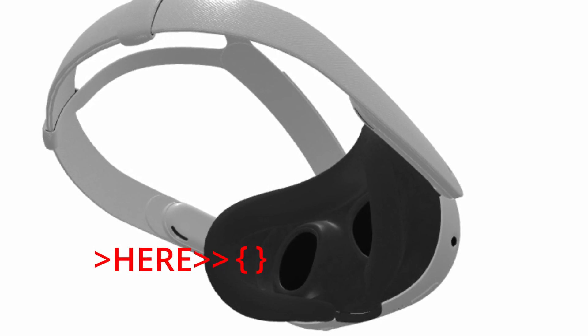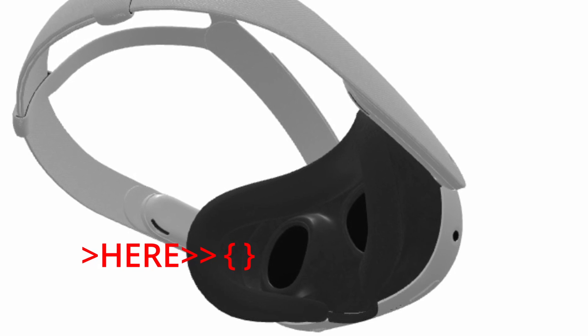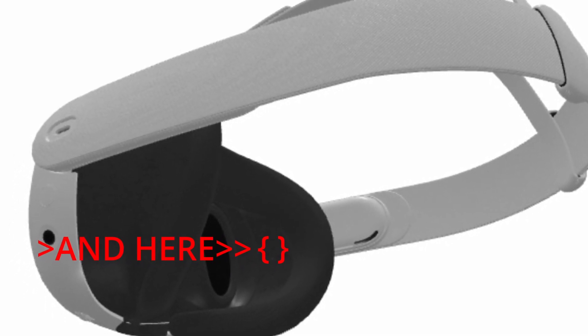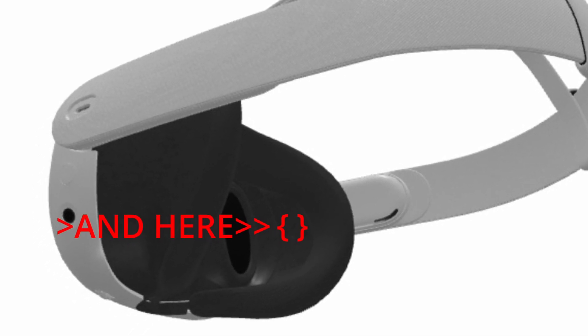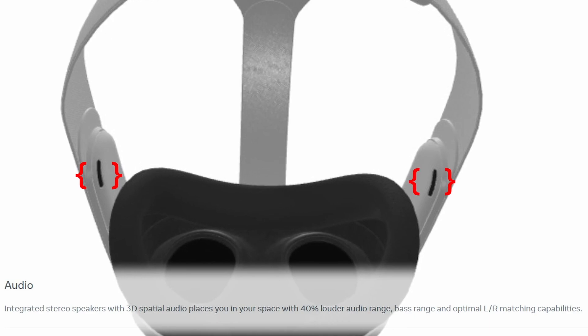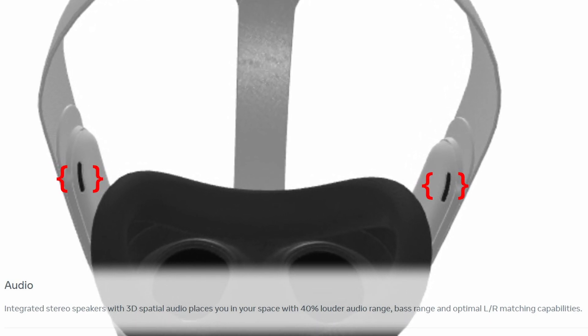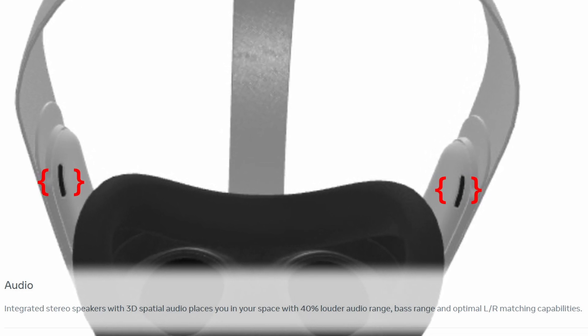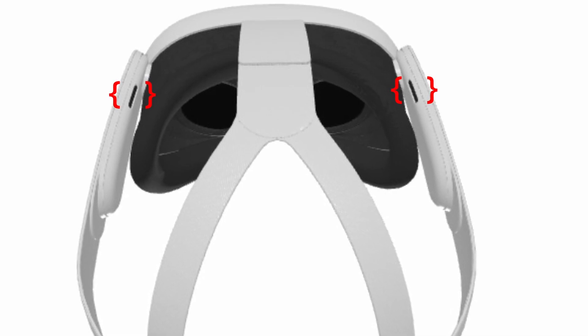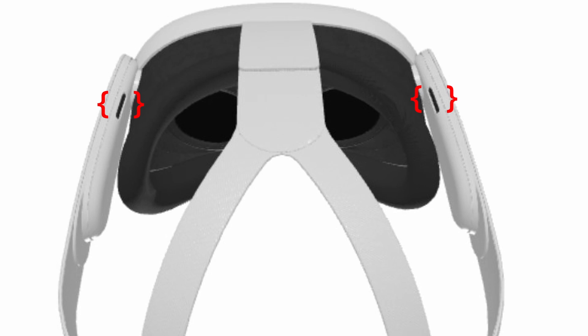I will be able to draw a more firm conclusion once my Quest 3 has arrived. You will also find a depth adjustment on the Quest 3, where you can easily adjust the facial interface closer or further away from your face to improve comfort and field of view — but more importantly, to accommodate the wearing of glasses. For audio, you will find integrated stereo speakers with 3D spatial audio, which places you in your space with 40% louder audio range, bass range, and optimal left-right matching capabilities, per Meta. So basically, it sounds like the claim is louder and higher quality audio versus the Quest 2, maybe the Quest Pro.